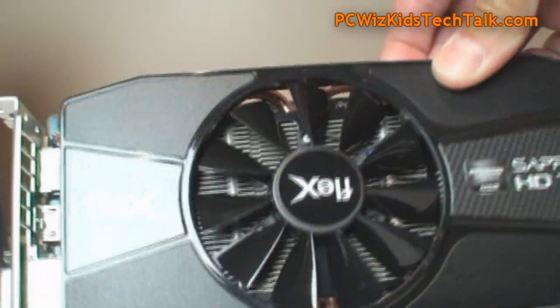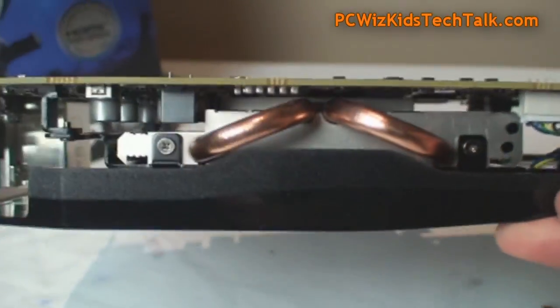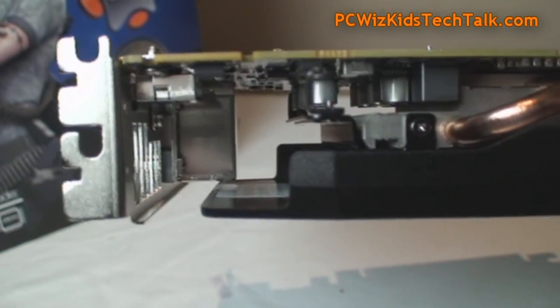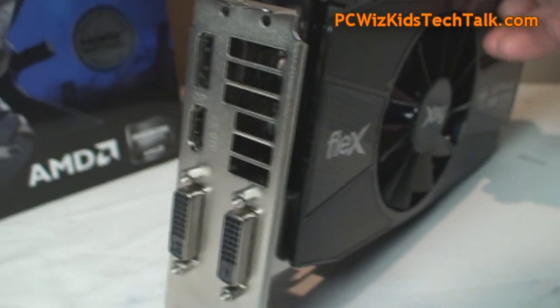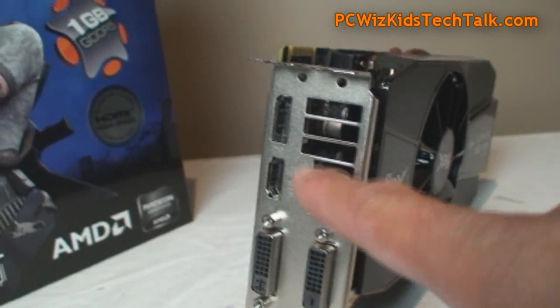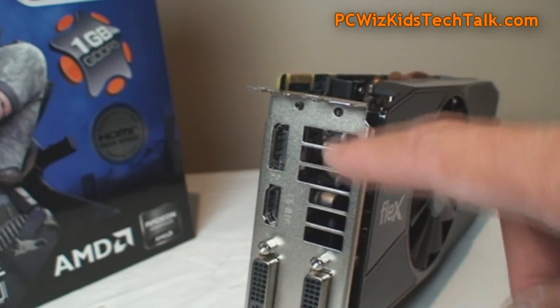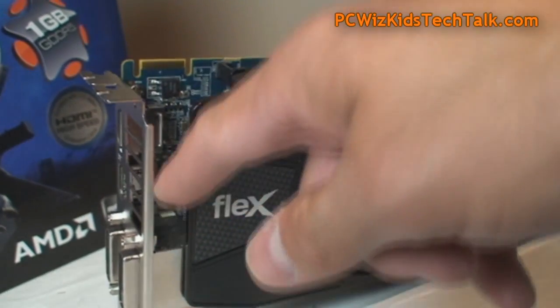The card is quite open — it's not fully enclosed. Some cards usually come with plastic fully shielding all around to contain the air and blow it out through the vent. This one is slightly different in that even though it has a vent, the air comes out pretty much through the back, through the side, all over the place, while the fan tries to blow it out.